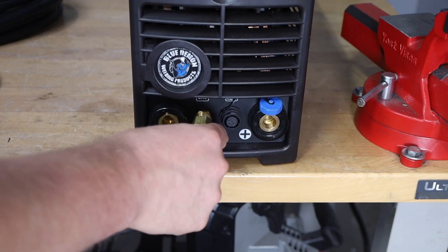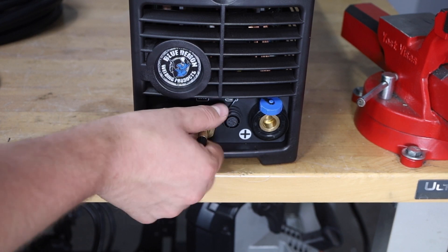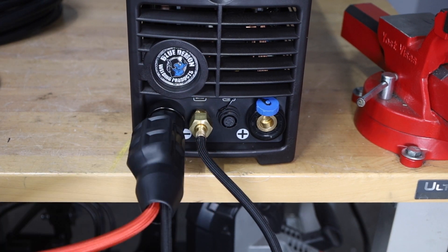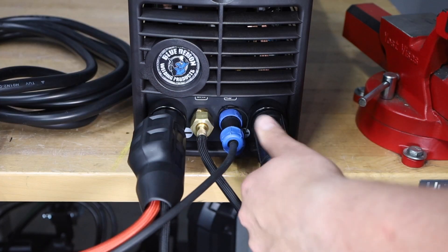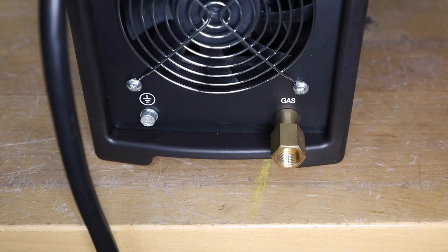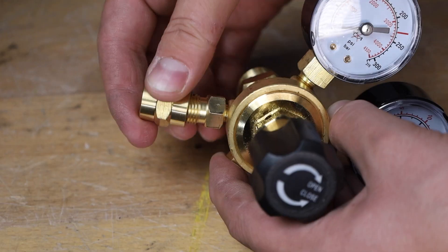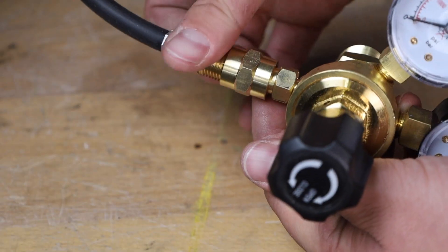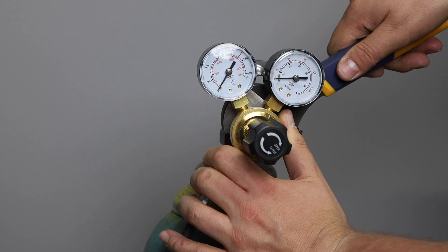Setting up this machine to TIG weld is pretty straightforward. First I'll make the gas connection to my torch right here on the port in the front of the machine. Next I'll connect the DINS connector to the negative terminal for my TIG torch and the foot pedal or trigger switch. On the positive side I'll connect my work clamp. For the gas connection I'll connect the hose right to this port on the rear of the machine, then using the included fitting on the regulator I can connect the other end of the hose and tighten those fittings before connecting it right onto your gas cylinder.